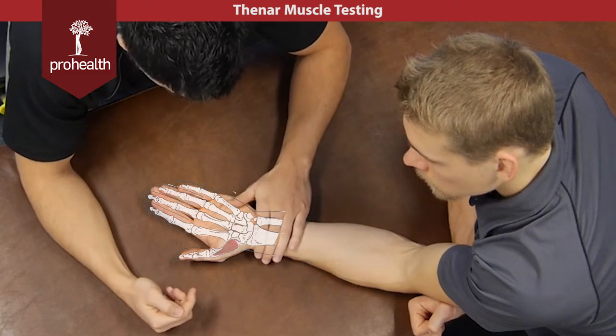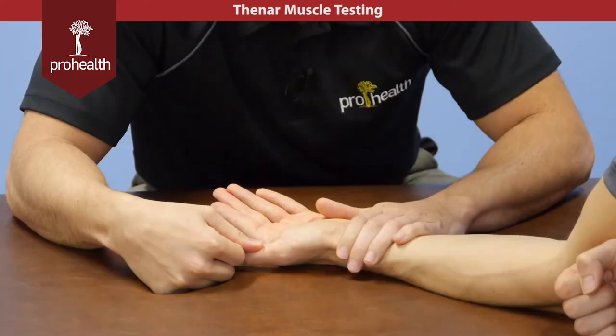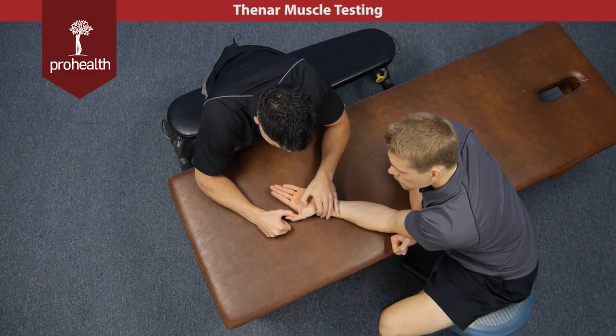If we wanted to see the contraction of these muscles, we'd stabilize across the wrist and just gently apply some force down on the thumb, and you can see these muscles contract all through here, or I can try and take the thumb out — you see a nice definition there.